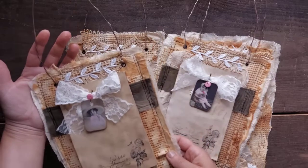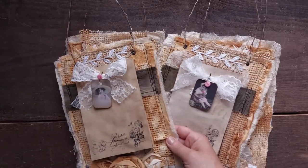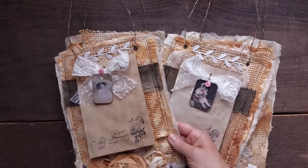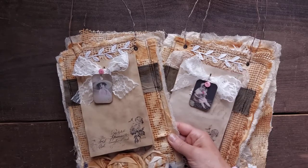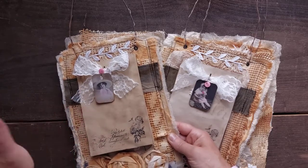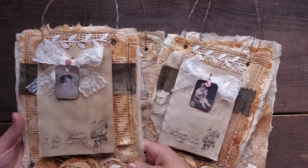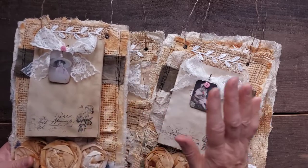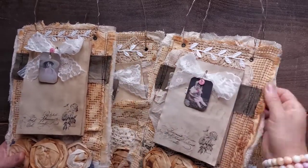And as you can already see, it's going to be something to hang. Yes, it's going to be wall hangings. Inspired by the last time I made the journal wall hanging one. And this time I decided to make some wall hangings with notepads. So I have four — two with belly bands and two with pockets.